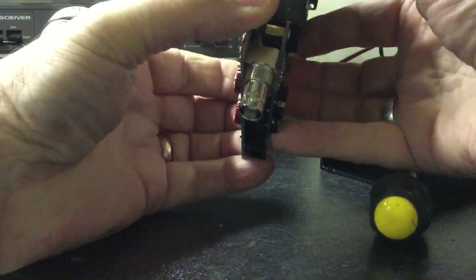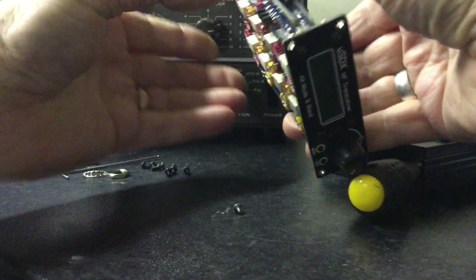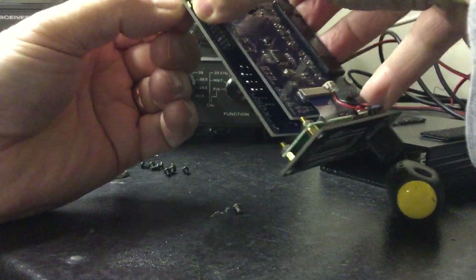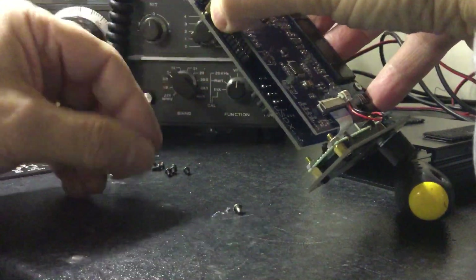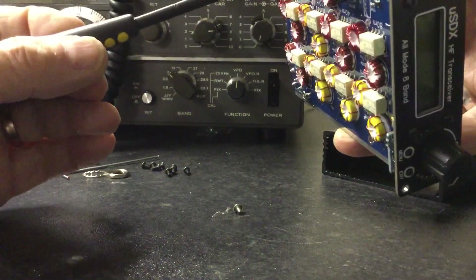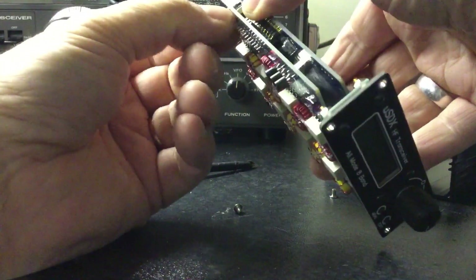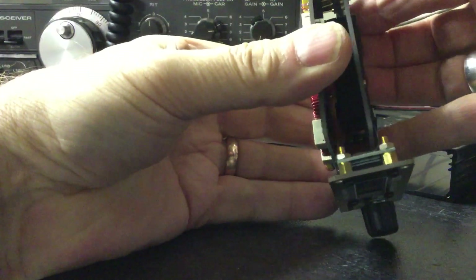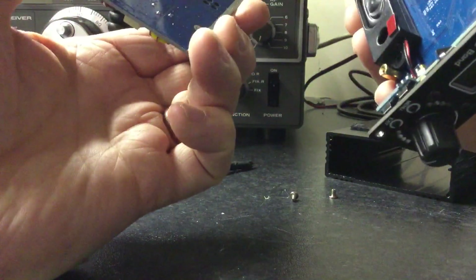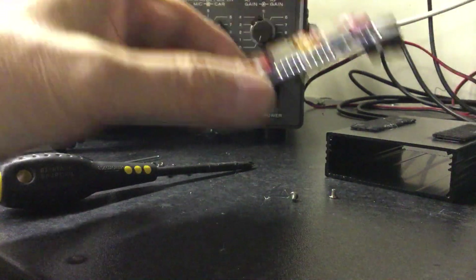We undo these three screws and that will release the low-pass filter board. Where you have to be careful — as I said — there is a ribbon cable. There's the radio. I need to make sure all screws are fully undone. There we go, and it unplugs. Do not bend those pins. There's your low-pass filter board with the RF stages. Put that carefully to one side.